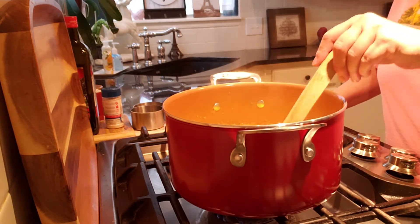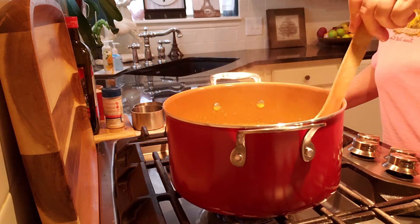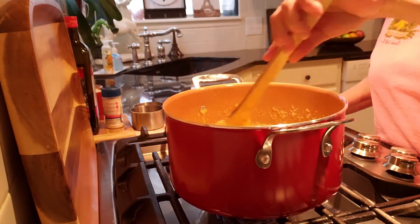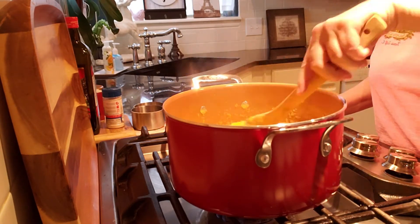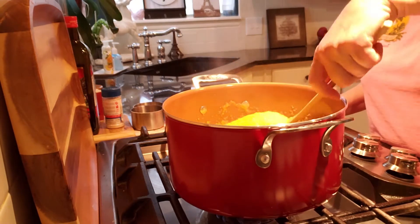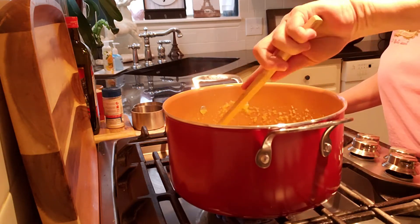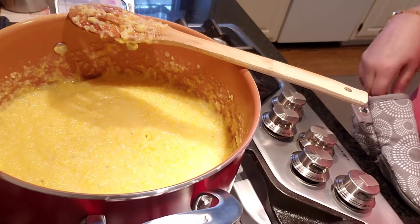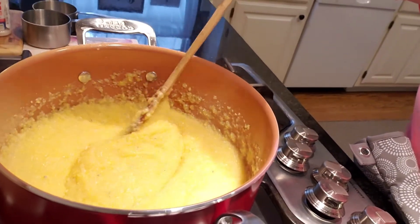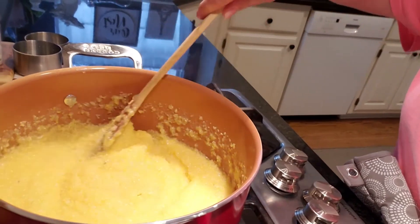See how thick it is now — it's getting harder to stir and we still have a good 15 minutes to go. Keep stirring, I know it's getting really thick. It's getting heavy, harder and harder to stir. We have about 10 more minutes to go. You can see what I mean when this starts to bubble up like that — it can actually burn you. Make sure that you're stirring and keep this on a simmer. We're almost done.